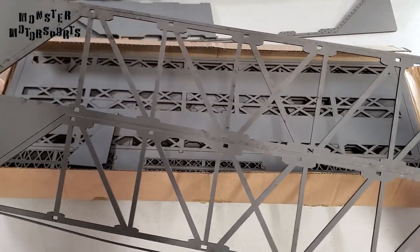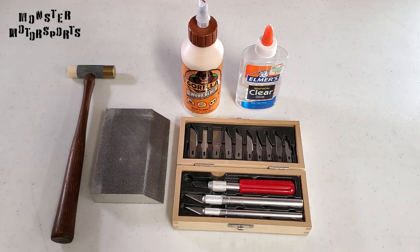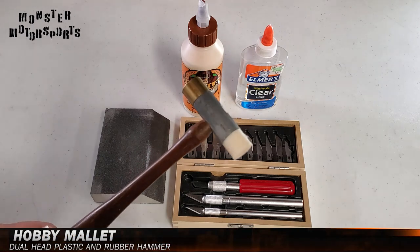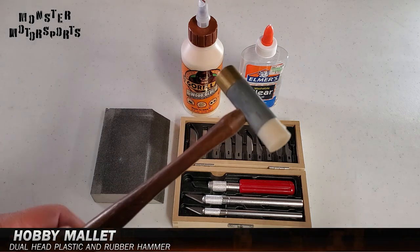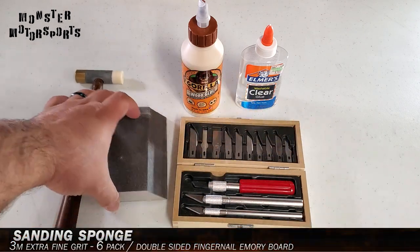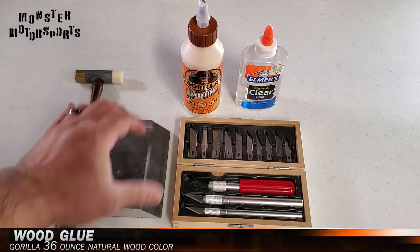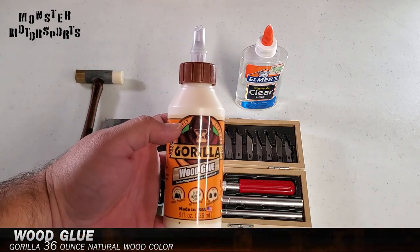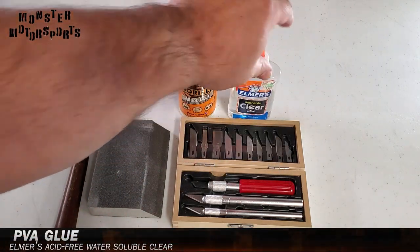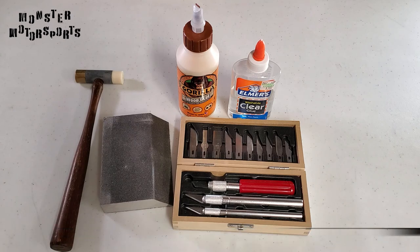When assembling any kit made from MDF, here are the tools I recommend. First, I suggest a lightweight hobby hammer with a soft polymer head, just in case you need to tap some pieces together. You will also need a sanding tool like a sanding brick, though an ordinary fingernail file works just as well. Even though some MDF kits have tight tolerances, you may find loose joints, so I recommend wood glue or clear PVA glue. Lastly, a good hobby knife kit, because sometimes it's better to cut the wooden sprues than to pop them out by force.